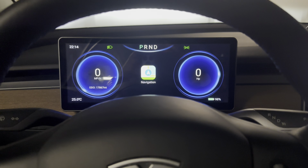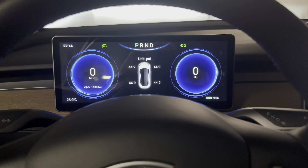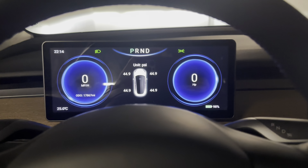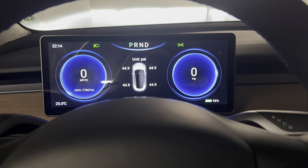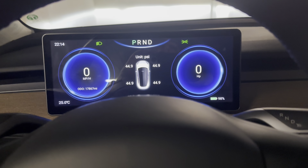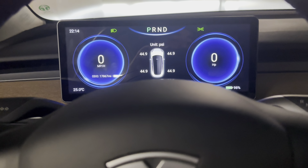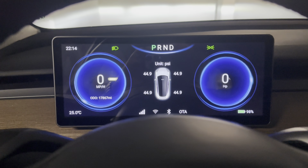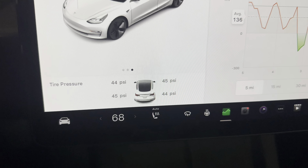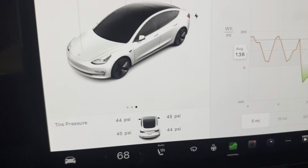Navigation — Google Maps. I love this display, I love this setup. Tire monitor system shows your PSI in real time. Just for reference, it's showing 44.9 all around. Looking from the Tesla itself — 44.45. Close enough.